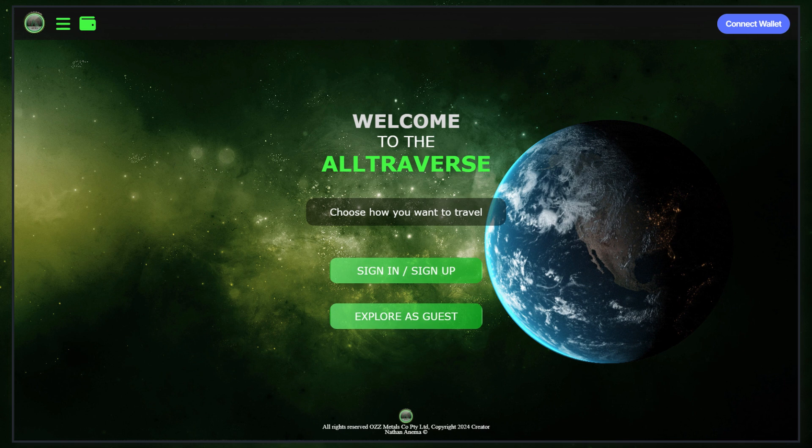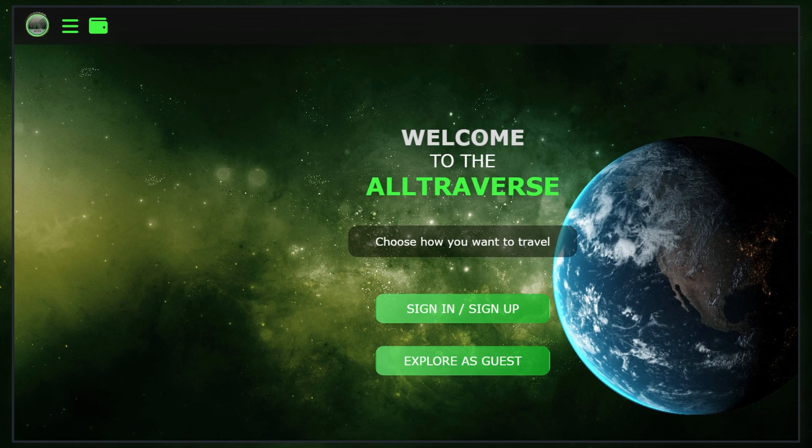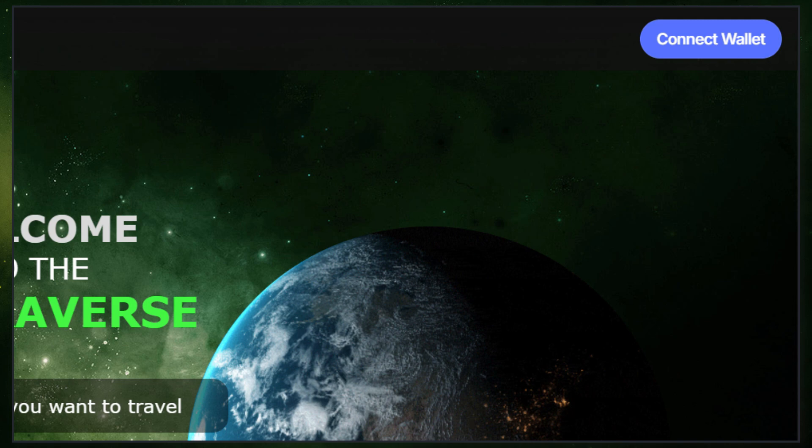First, make sure your wallet is already connected. If not, then simply click on the Connect button.